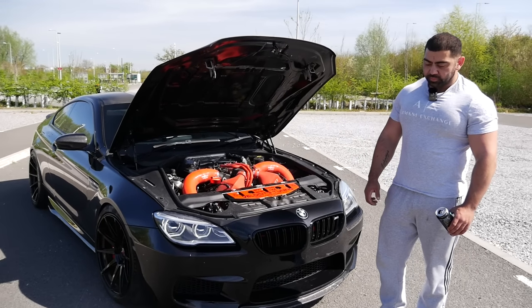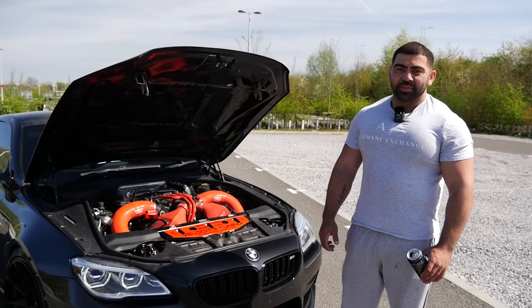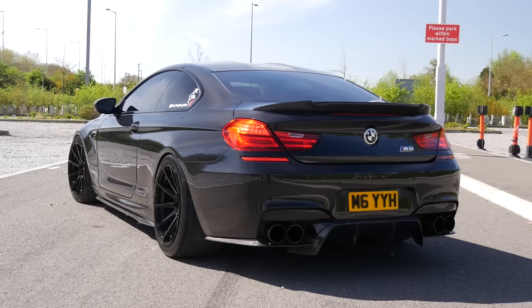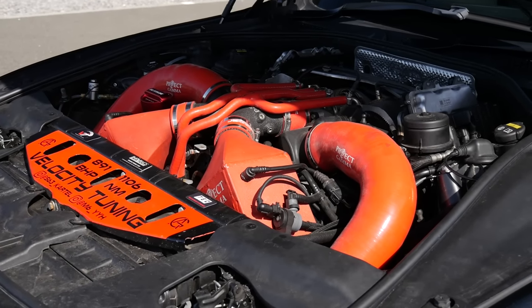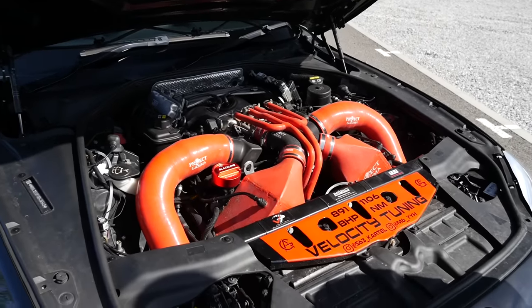We're now joined with Arma, the owner. Thank you so much for coming out on this lovely day. We've got your M6 here with the bonnet up — awesome looking thing. I'm loving the blacked out look with the red touches as well. It's very red in the engine bay, a lot of bolt-ons on this car. If it's all right with you, just give us a bit of a walkthrough.